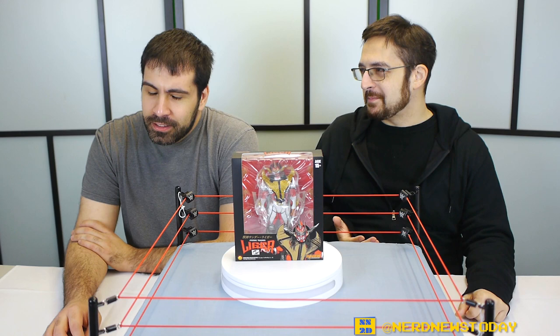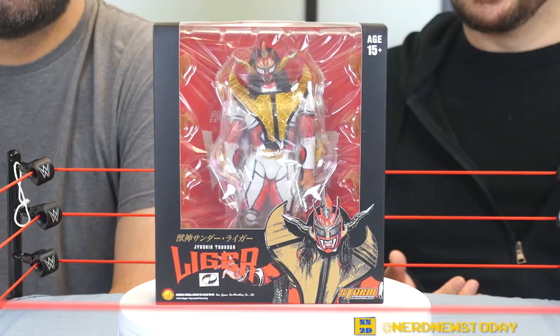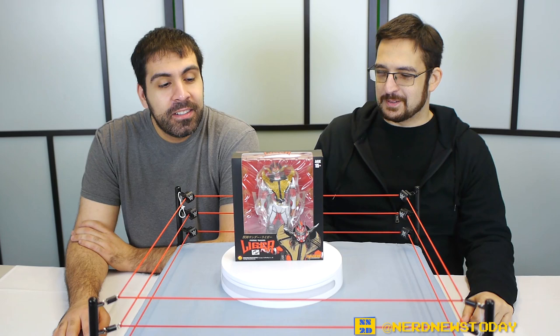Well, if you don't know what that theme is, you're about to learn, because today we're looking at Jushin Thunder Liger from Storm Collectibles. Vinny, you have never seen a Storm Collectibles figure up close — is that correct? Never. This is your first. This is the first time for me.